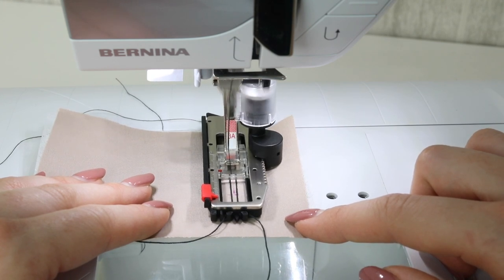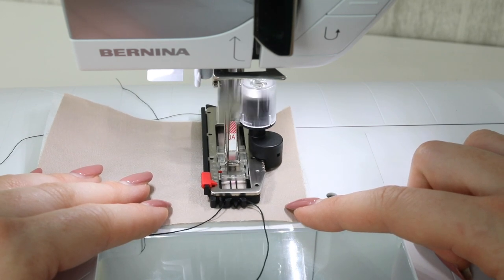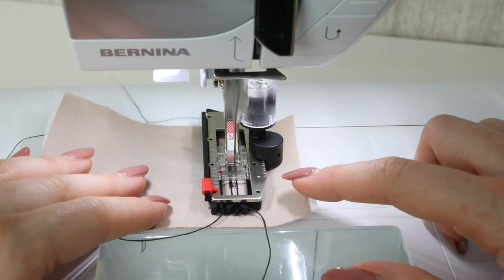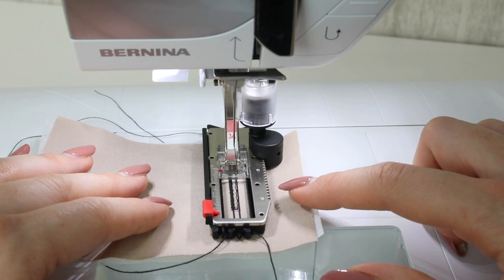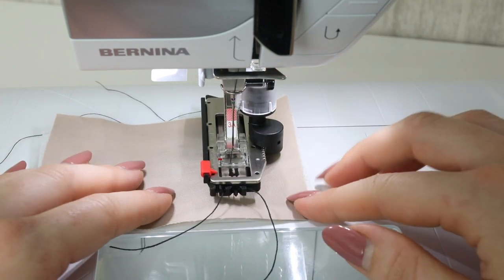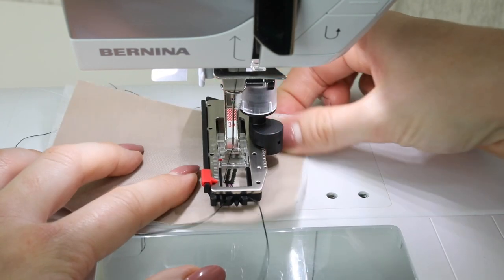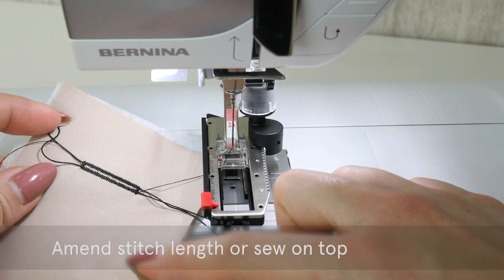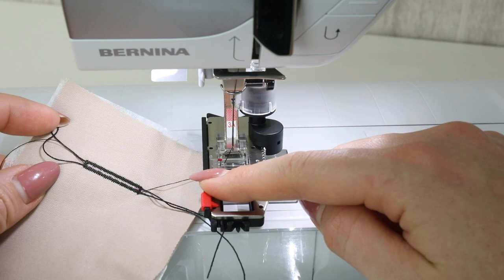Just guide the fabric through the machine as normal. Because I'm doing the first automatic buttonhole on this machine, when I get to my endpoint I need to press the reverse button to inform the machine to change. Once I've done the first buttonhole the machine will remember how long they need to be and do them all the same length. Once your buttonhole is done, you can take it out of the machine — remember your cord will be attached to the back of this automatic buttonhole foot, so you need to pull that off. If you prefer, you can also sew over your buttonholes again depending on the look you're going for.